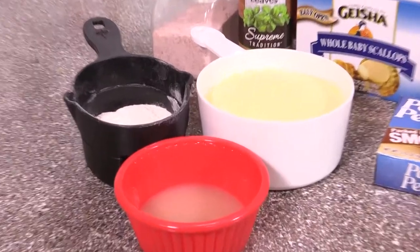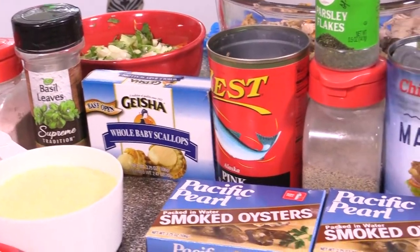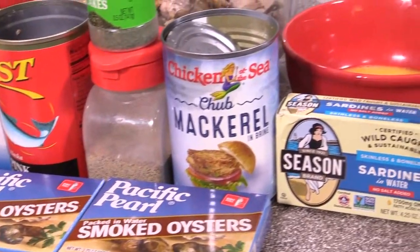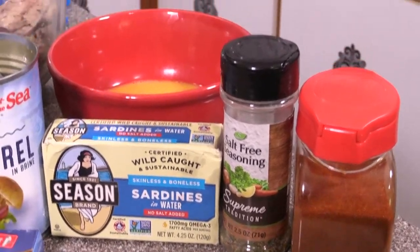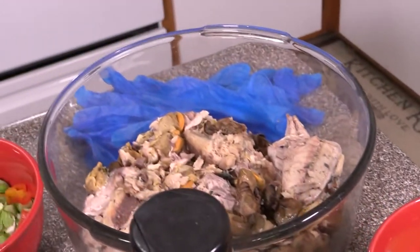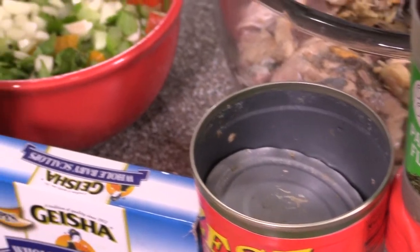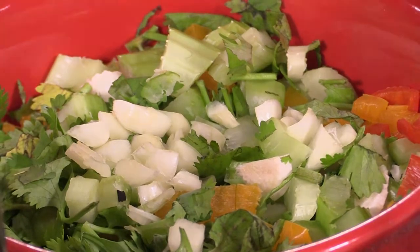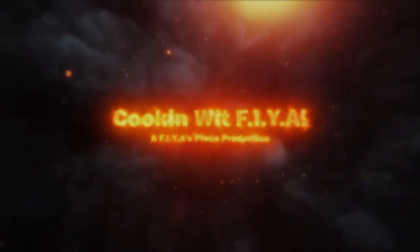What do you have a taste for? Cooking with fire, what's your desire? Let me make you something good to eat, it'd be so good you'd fall asleep. Now you're cooking with fire, elevating dishes higher. Let me fix you something good and sweet, I'll put a wiggle in your feet. I can go savory or sweet, no matter what the wheat, let's eat.